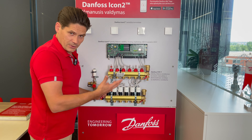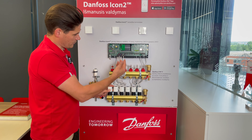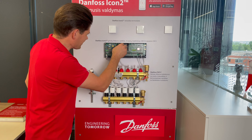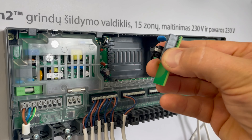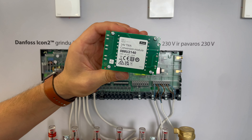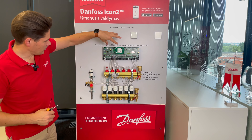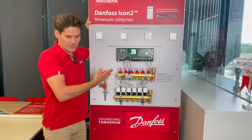If you don't want 230V and would like 24V output for actuators, you unplug this part — let's check it is disconnected from the main supply — take this part out, take the conversion module, simply a transformer, and put it in here. Now we have 24V output for actuators.